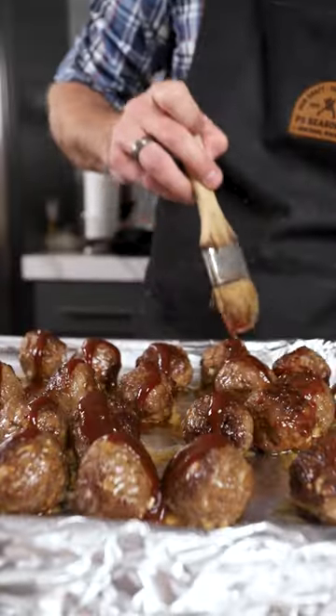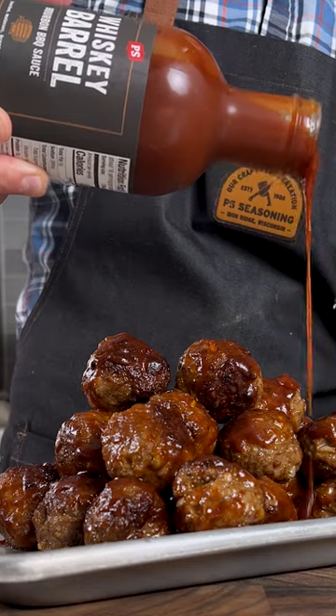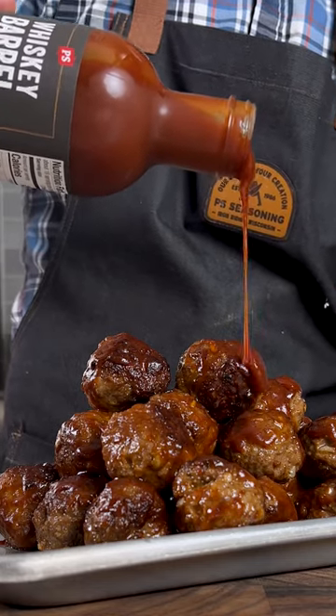Drizzle with a little bit of BBQ sauce and baste and finish off. Get you a slow-mo drizzle BBQ shot and enjoy.